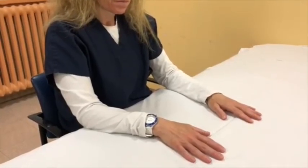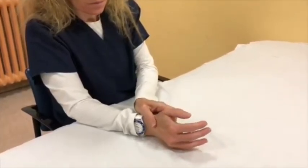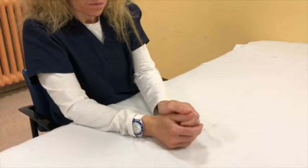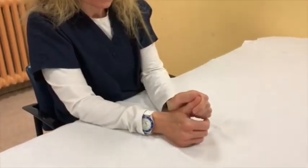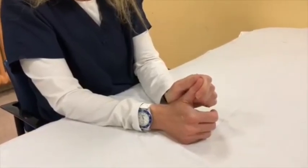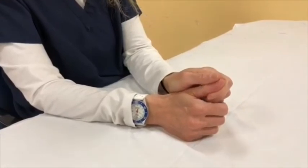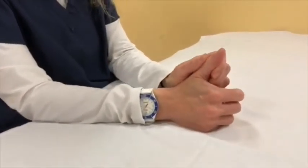Place your affected hand on a table or other surface with your thumb facing up. Use your unaffected hand to gently move your thumb upwards towards your face. Hold for 10 seconds and then return to the starting position. Repeat the exercise 10 times while counting aloud, making sure not to hold your breath. Breathe normally.